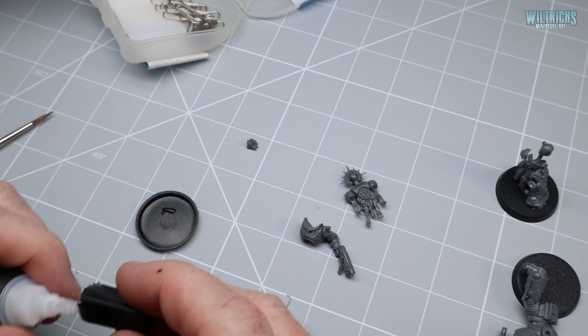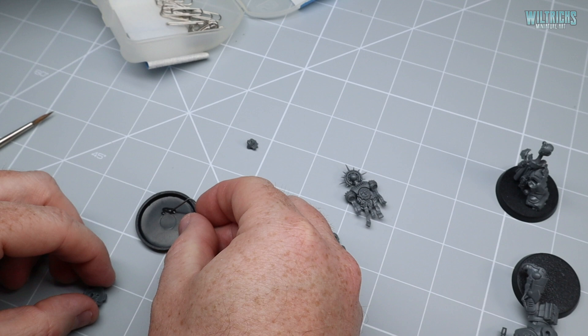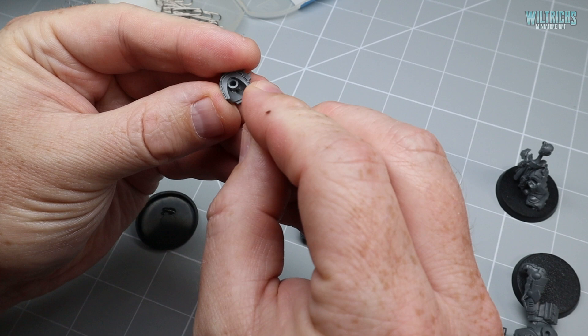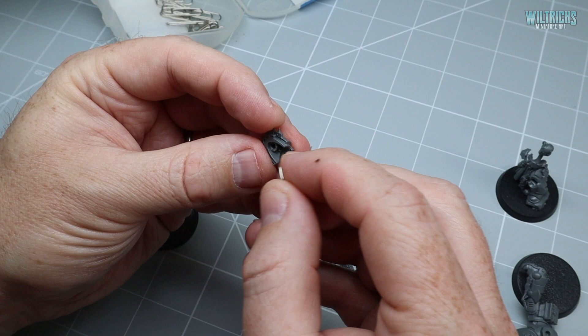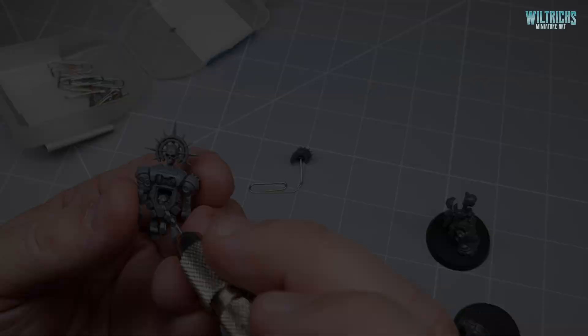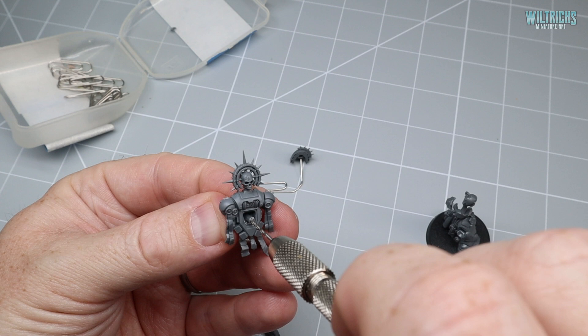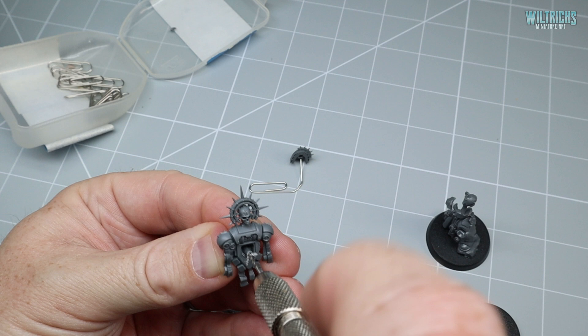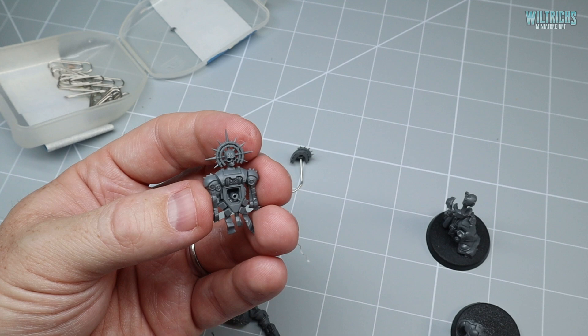Drilled a little hole in the bottom there. We take some super glue — only a little bit — take a paper clip, bend it out, dip the end in the glue, and push it into place. It takes a little while to go off, so I'll leave that to dry. For this piece, drill a hole down the center of the peg — it gives you the most material to work with, you can go a little bit deeper than you need to. So I haven't damaged the peg, so it'll still fit into the hole when the time comes.